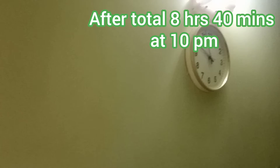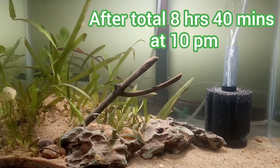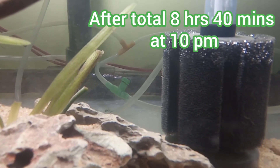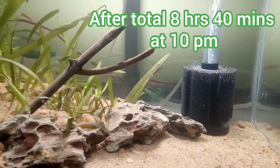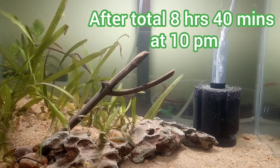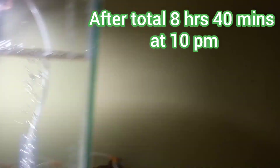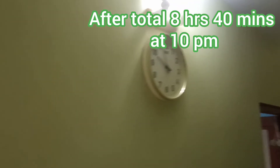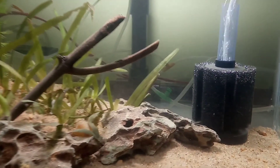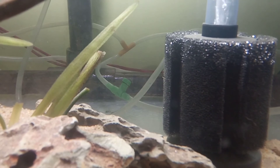At 10 pm, after 8 hours 40 minutes — more or less nine hours of filtration — you can see the water is very much clean. The water is no longer cloudy, and you can see on the sponge wall that the suspended particles and very small particles got stuck there. So the filtration worked very effectively. It took nine hours to filter out all the suspended particles and mud that were intentionally introduced into the system. This shows how effective the air pump and sponge filtration system is.